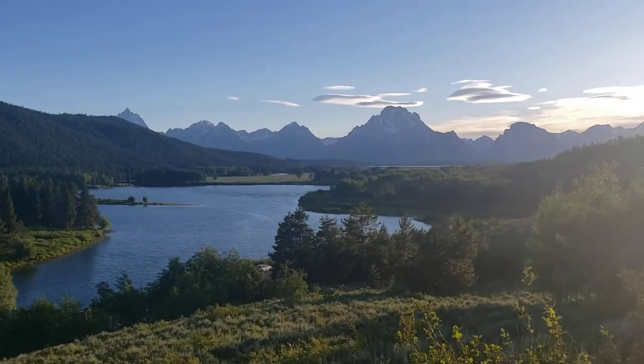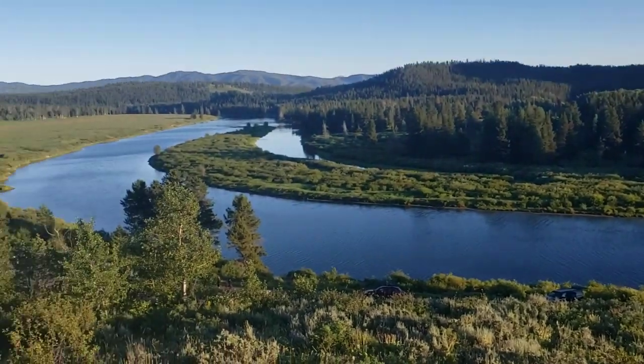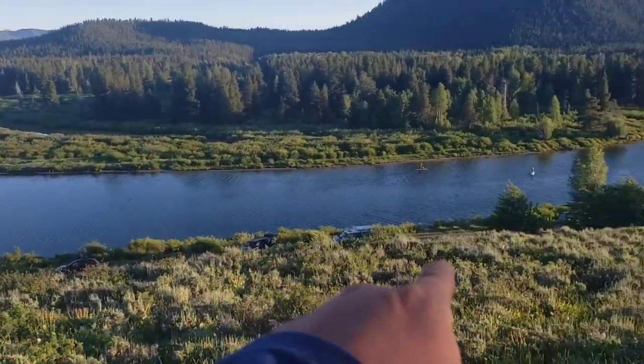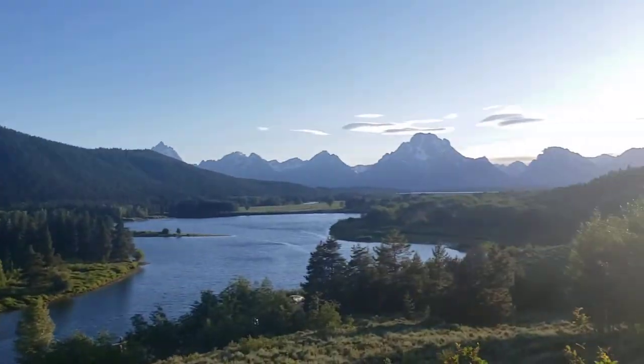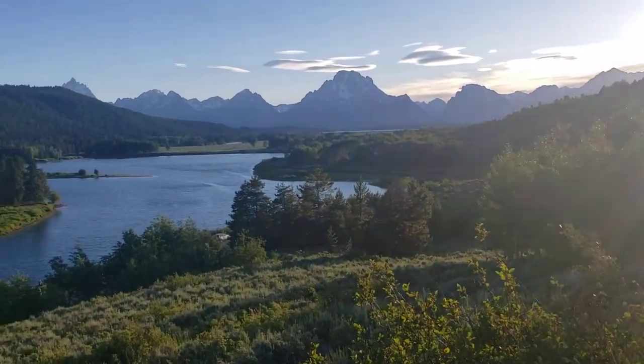This is a little pro tip. This is Oxbow Bend from above. You can see the cars down there lined up — my truck's over there. They line up; there's going to be a lot of people for sunset, and there may even be a few clouds, which has not occurred on this July week.